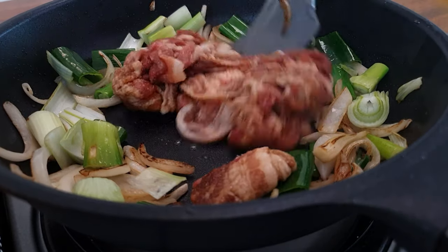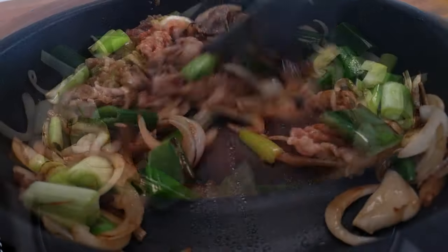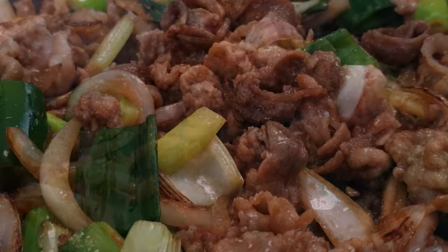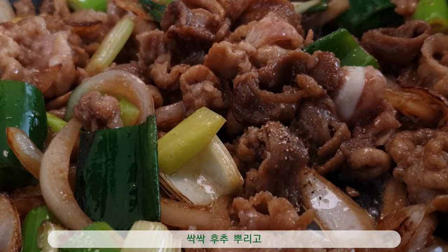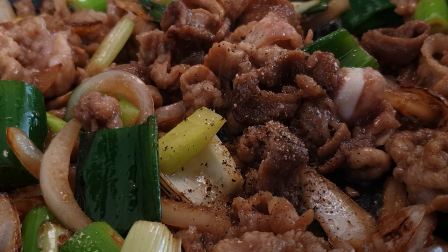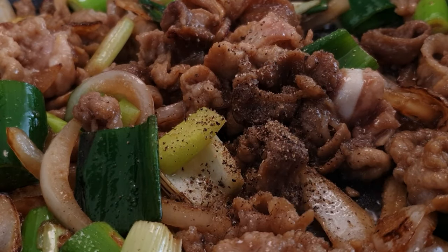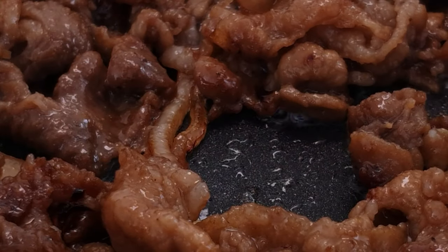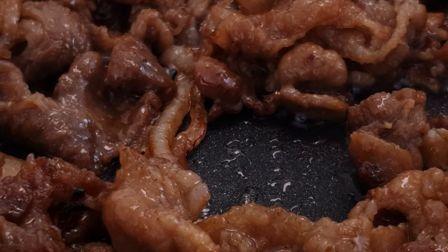If it's time to go to the next 10 minutes, we take it and turn it on. Once the egg is cooked, it's not enough. I'll go over it again.